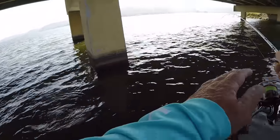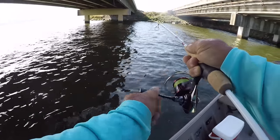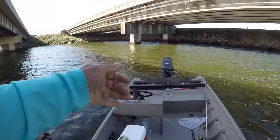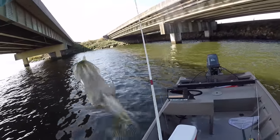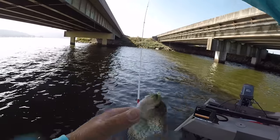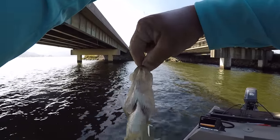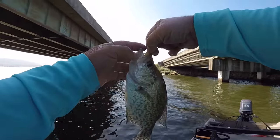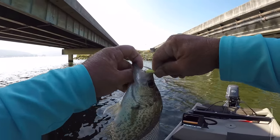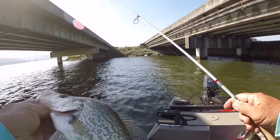There it is - that crappie hit it on the fall. That's a good fish right here. Doggone good fish. Let's see if we can flip him. Now we're getting into some good eating right here. That's a 12-inch crappie at least - that's the fillet-in type. Let's put him in the bucket.